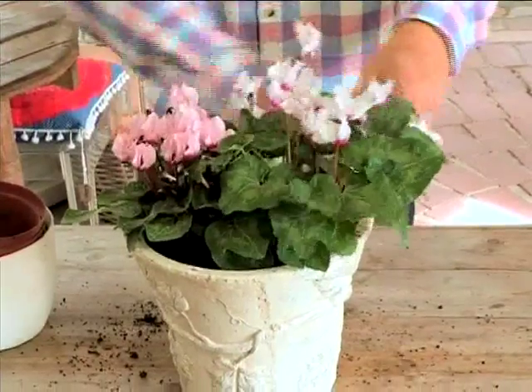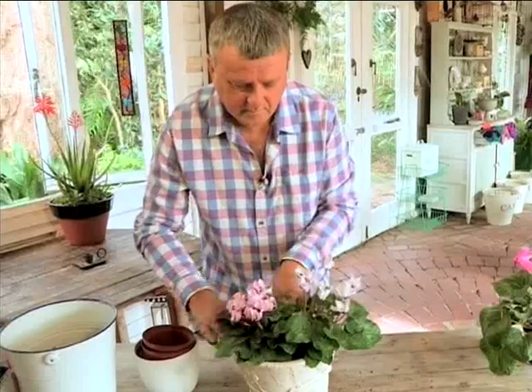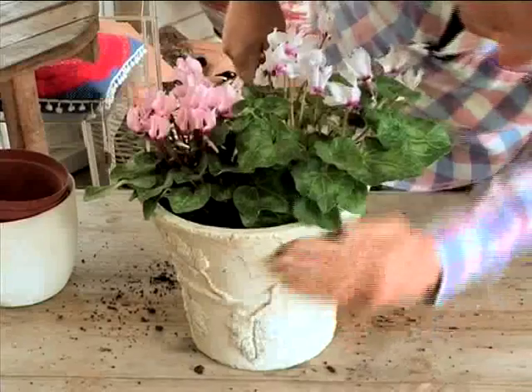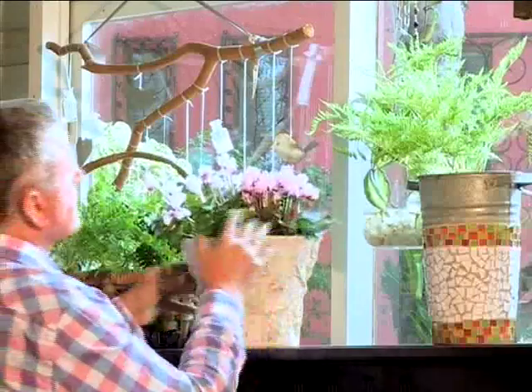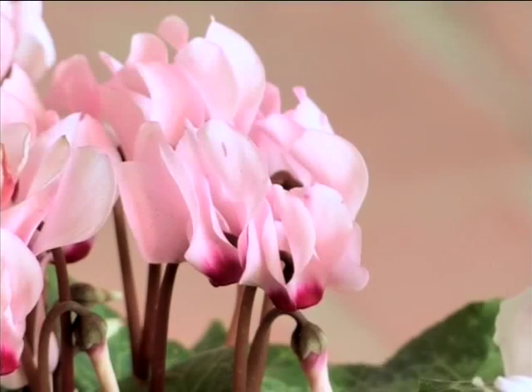Then, one or two times a month, feed them and you'll see the flowers grow up nicely. Here I'm going to place two of them together in the pot because there's enough room for them. You can water them once a week, and you'll see the flowers grow and get enough light — that's also important, because it means you'll get a lot more flowers.